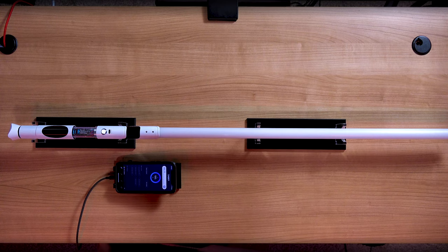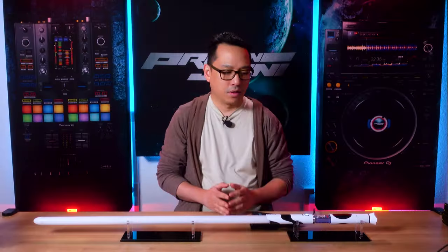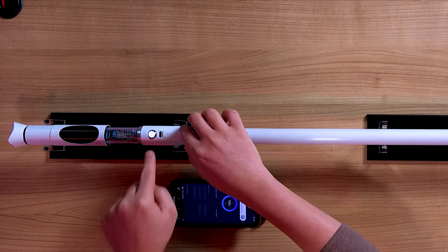I have four LGT lightsabers, three of which are VHC. This Damien Sabre hilt is an LGT VHC hilt and happens to be routed for a USB Type-C port, making the fitment perfect.